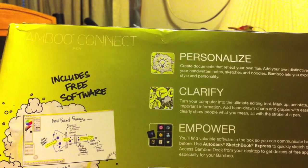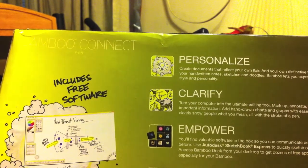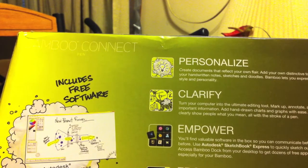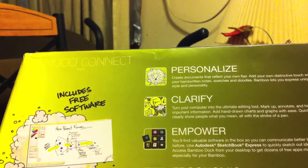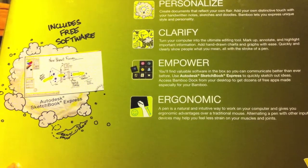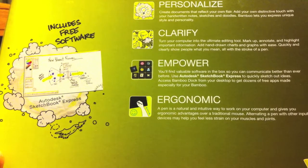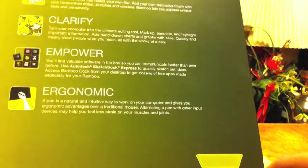Reading the box: 'Personalize — create documents that reflect your own flair. Clarify — turn your computer into the ultimate editing tool. Empower — you'll find valuable software in the box, including Autodesk Sketchbook Express. Ergonomic — a pen is a natural and intuitive way to work on your computer.' It's USB connected and looks like it works really well with laptops.